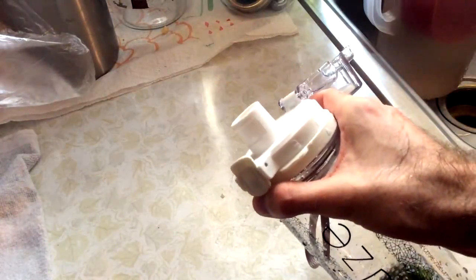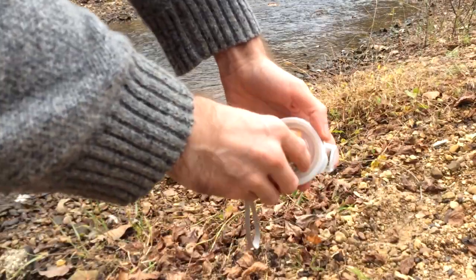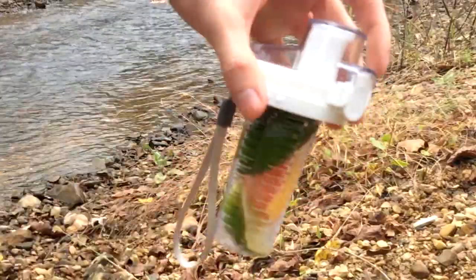There's also a very cool locking mechanism. What's really cool about this infuser is the fact that you can put the infuser on the bottom or the top.